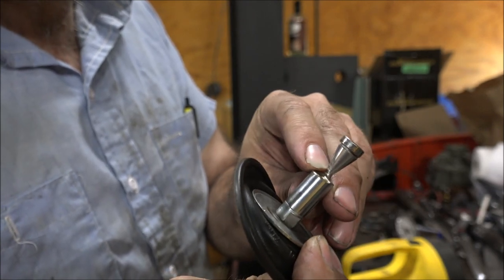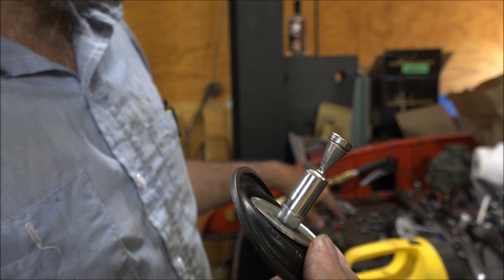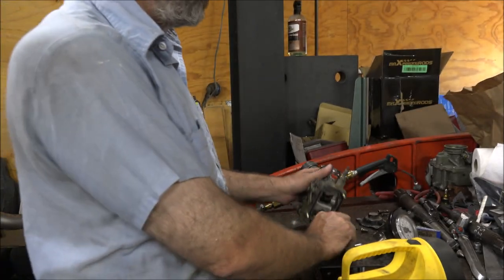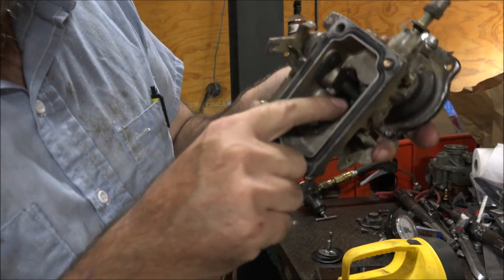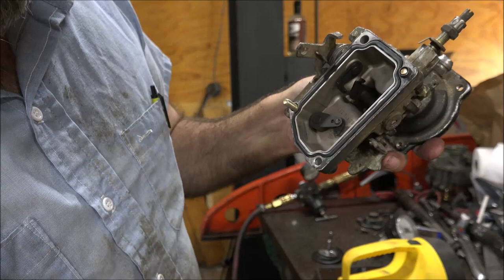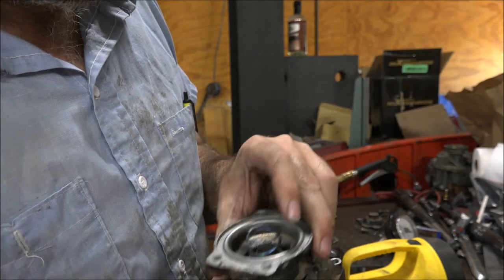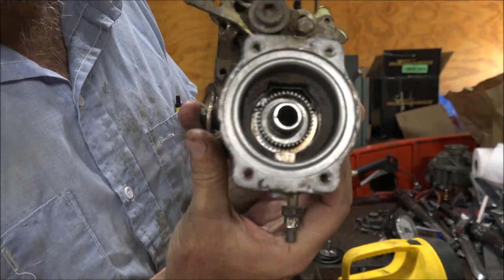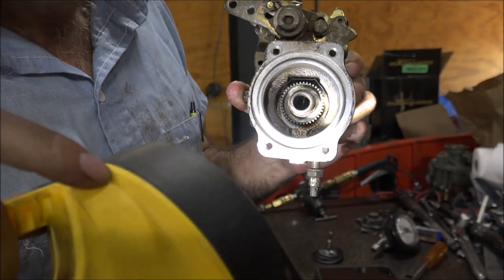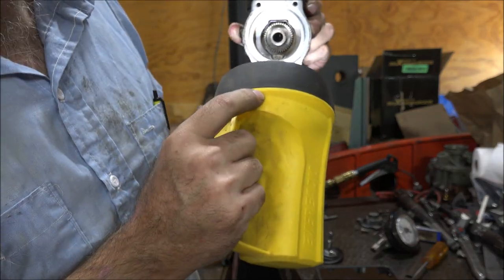Anything deeper than that and you're just going to cause a fuel leak. A lot of aftermarket pins are ground deeper than that, and they do leak fuel into the AFC housing when you're up on full boost because it allows the pin to over-travel. It can only move until this foot hits the housing — that's as far as it can ever go. It doesn't matter how much deeper you grind the pin; that's all it's ever going to go. It only comes about halfway out into the bore.